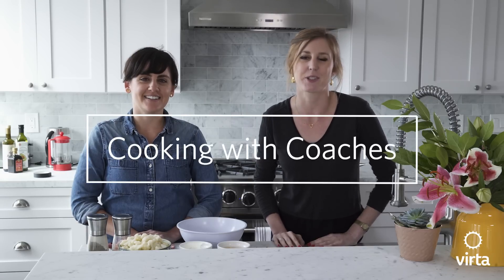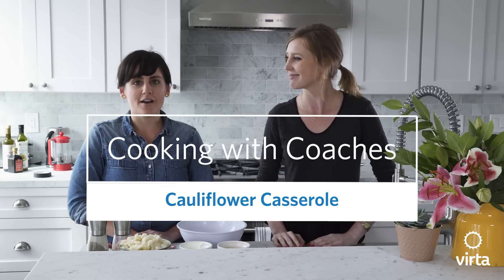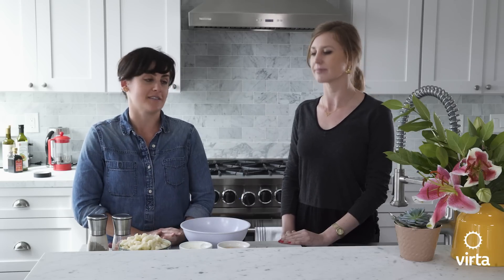Hello, and welcome to Cooking with Coaches. I am Anna, one of the health coaches at Virta. And I'm Laura, also a health coach here at Virta. As coaches, we understand that one of the biggest challenges for patients new and experienced alike is knowing what to eat.